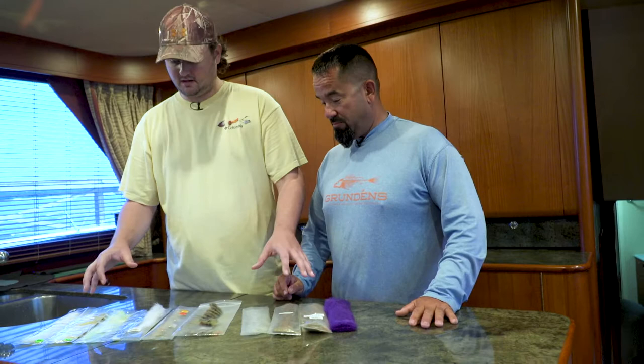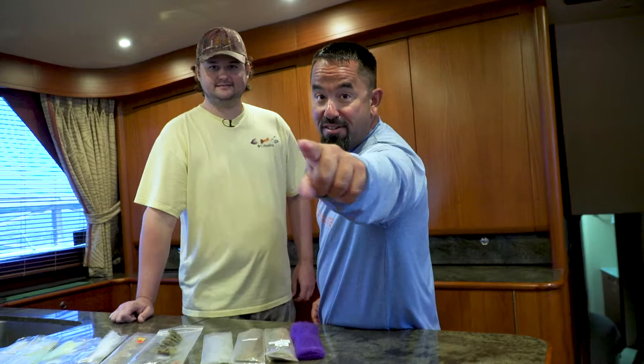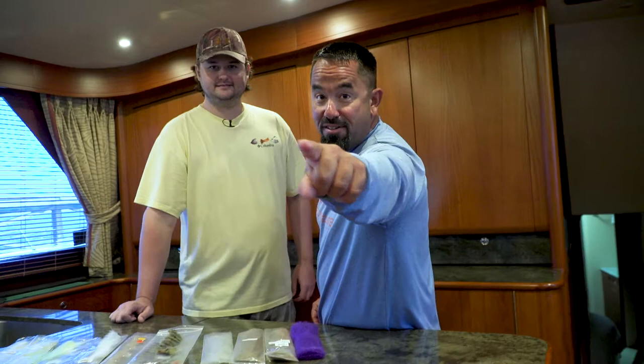Probably more than anything else in fly fishing, the colors you can get this stuff in are endless. It'll take you a day and a half to go through the catalog and find every color they make. We're about ready to lose one, so on that, we're going to sign out. Thanks for joining us in the Fly Zone. We'll see you next time.